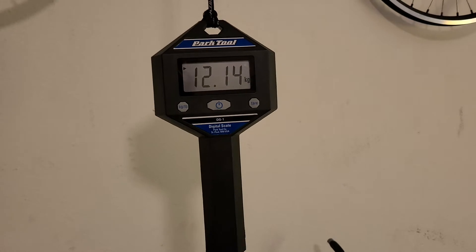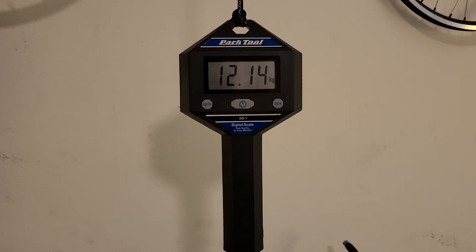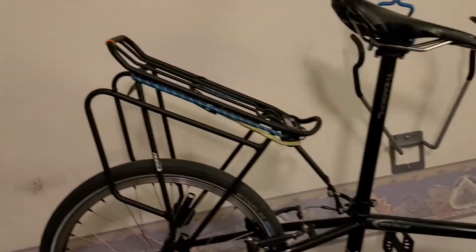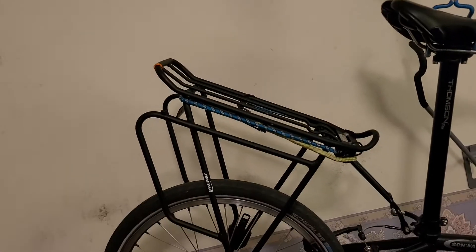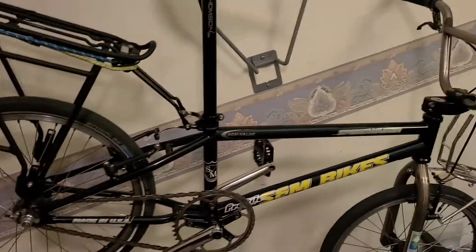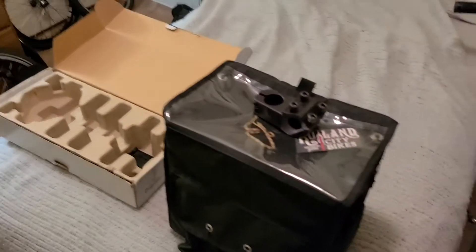That's about 12 kilograms — 12.14 kilograms. It's a balanced weight, or less, because the rear weight will be intensified on the back end with two three-pound panniers loaded up to be about 10-pound panniers, and you have 10 pounds of stuff in the front bag.